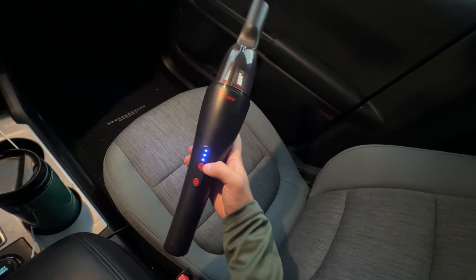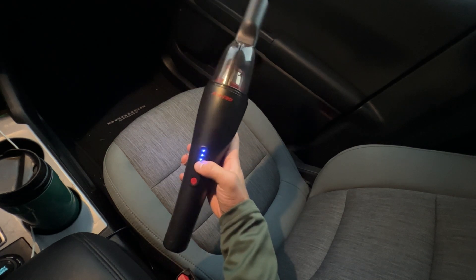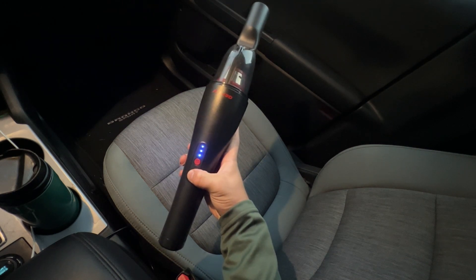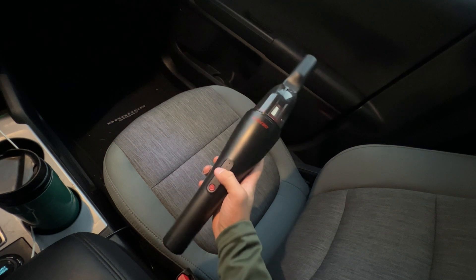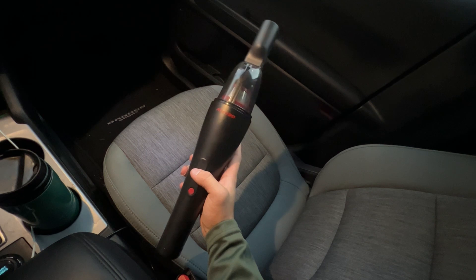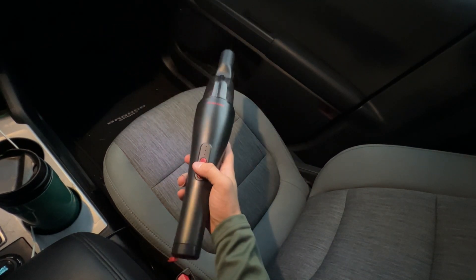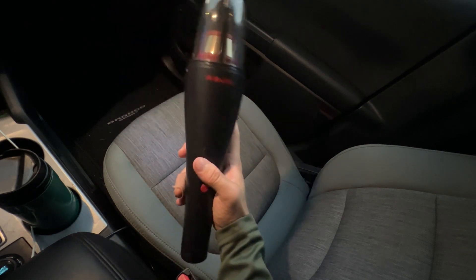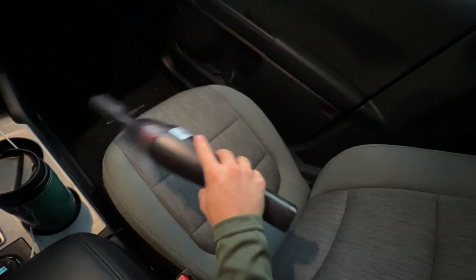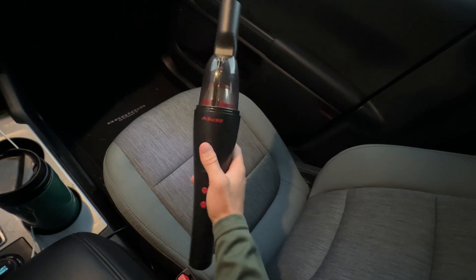If you press the plus and minus buttons quickly, you'll actually be able to change the speed of the vacuum. When I pressed it, it got a little louder as it sped up, then quieter when I pressed it again. Overall, it is a very quiet vacuum — not too loud, especially given the suction power it packs. It will suction a lot and definitely get all the hard spots in your car, and it does so very quietly too.